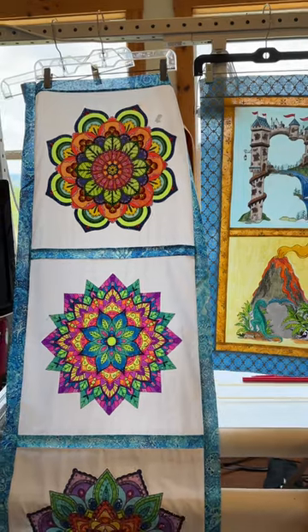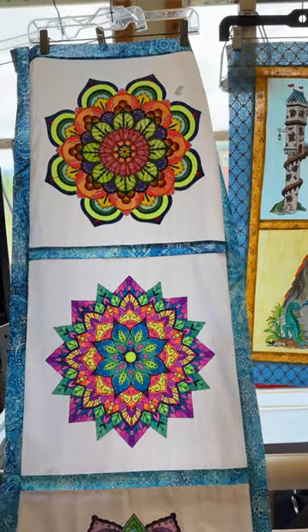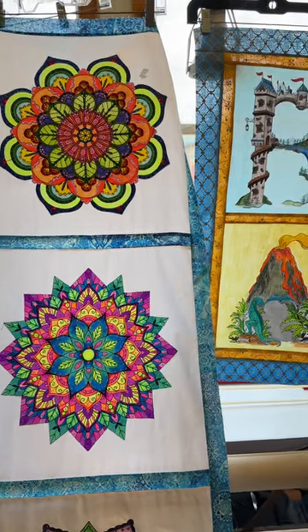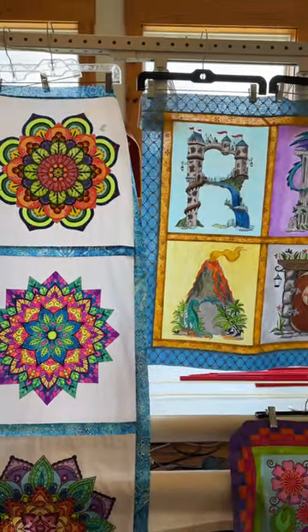All these will eventually get on my website. At the moment they are not there, as I'm really trying to get ready for the show first before I go back and manage my website.